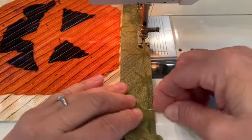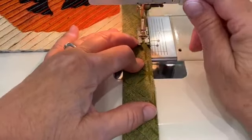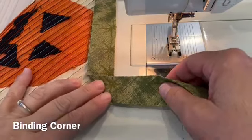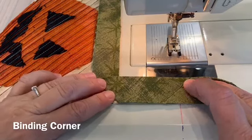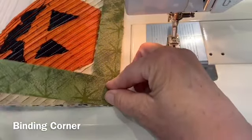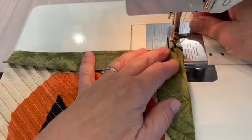As I'm approaching the corner, I mark with a pin a quarter inch from the corner. Then I stitch up to the pin and back stitch. I took it out of the machine, clipped the threads, and now I'm folding the binding up so that the raw edges make a straight line. I'll put my fingers on the crease to hold it in place and fold it over.